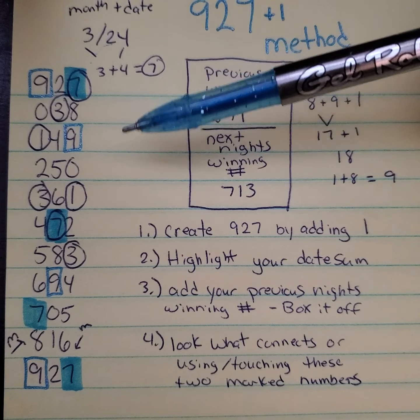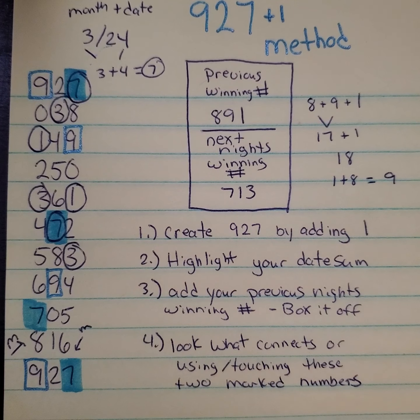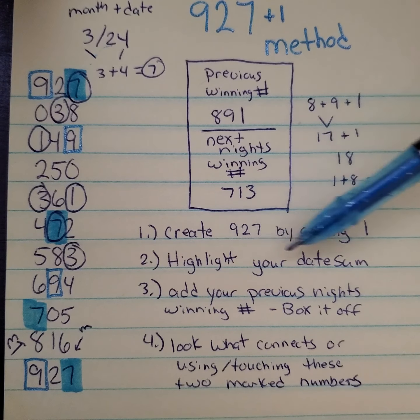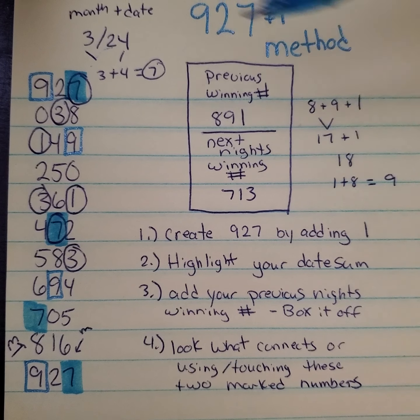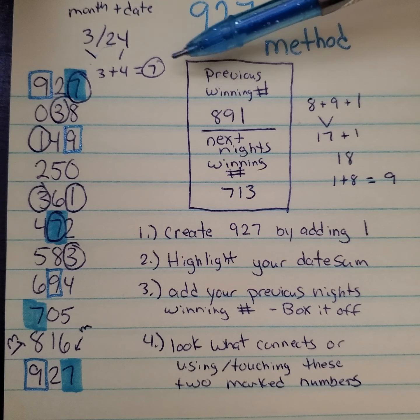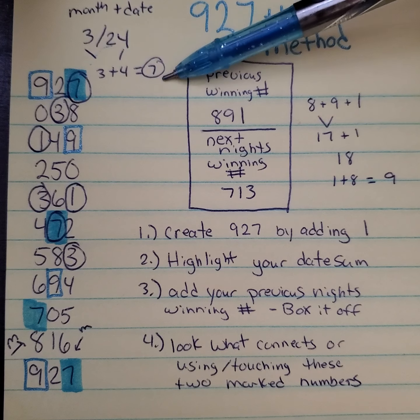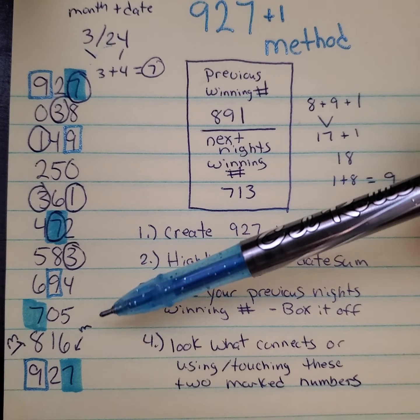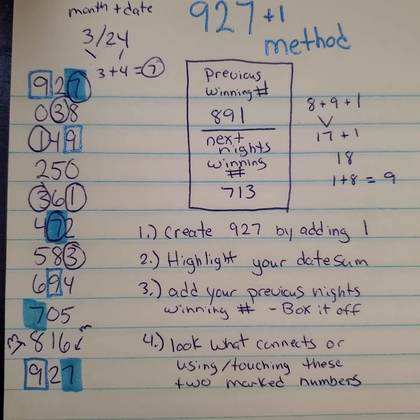This would always be the same every day — these numbers would always be the same. What changes, however, is what your date sum is. The next thing you want to do is highlight your date sum. You're looking for the number that's going to be drawn on the following day or the following draw, which in this case we're looking for on 3/24. What you do to get your date sum is add your month plus your date. So 3 plus 4 — I only use what's on the right-hand side — 3 plus 4 is 7. What you do then is highlight all of your 7s on this method. Once you have those highlighted, that is your starting point — the first place you want to look for your following night's winning number, because it's going to either use or touch that 7.